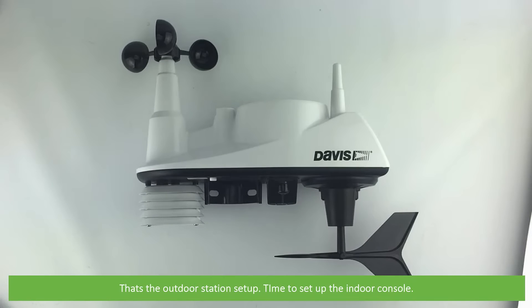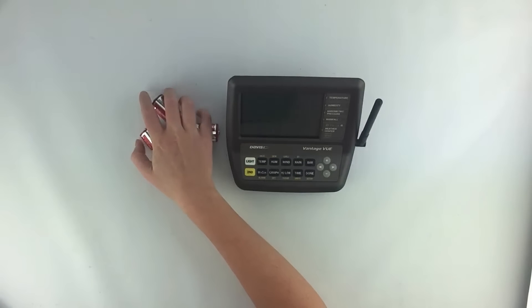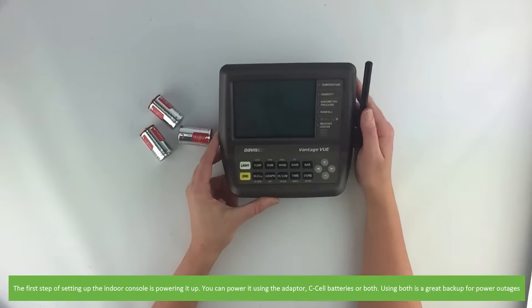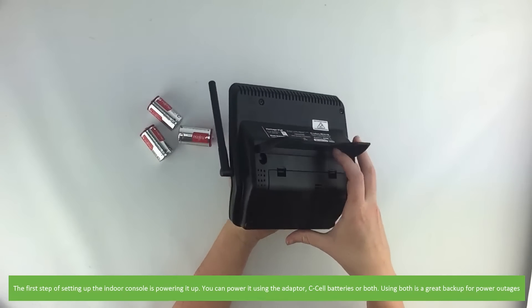That's the outdoor station setup. Now it's time to set up the indoor console. The first step is powering it up. You can power it by using the adapter, C cell batteries, or both. Using both is a great backup for power outages.